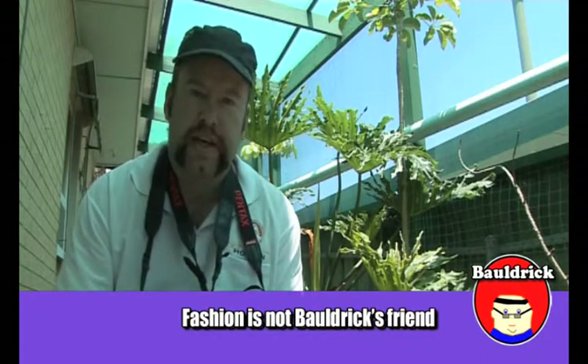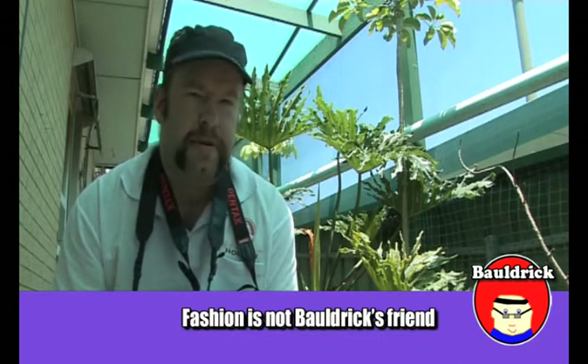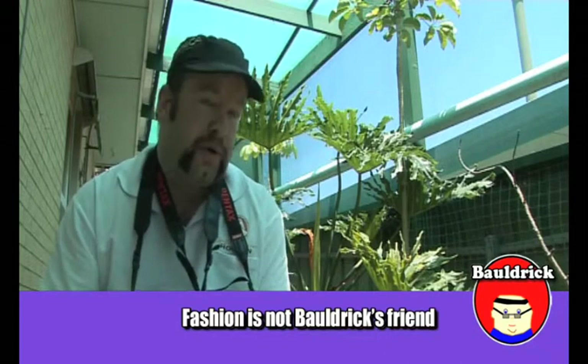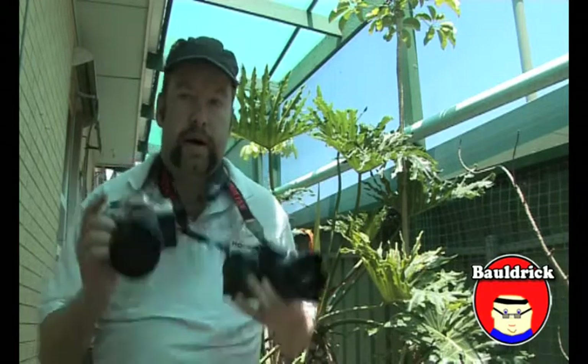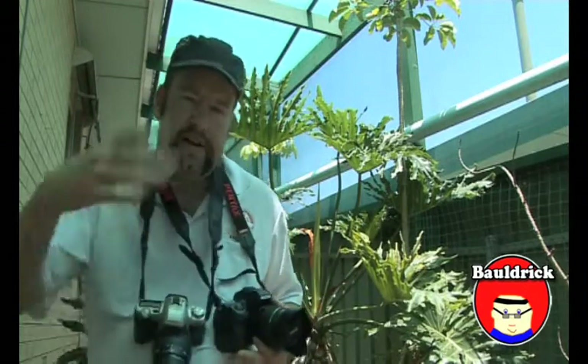Hello there YouTubers, this is Baldrick here, just doing a feeble attempt at a review of a new toy that I have. It's the Pentax K7. I'm not being a paparazzi here whatsoever — I'm just going to do a comparison between the two cameras that I have, and I'll just inform you of the different things, different specs.